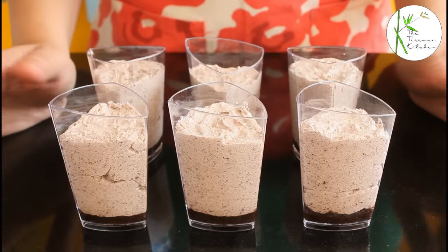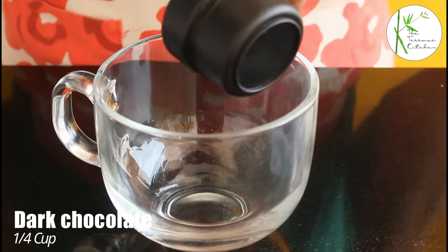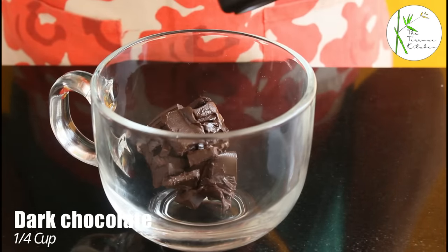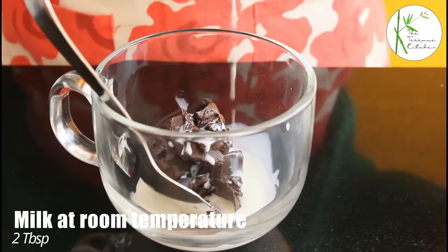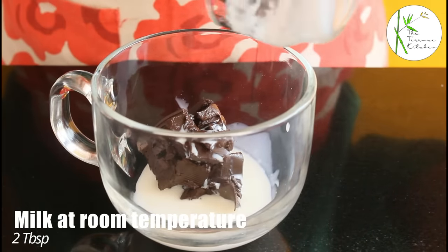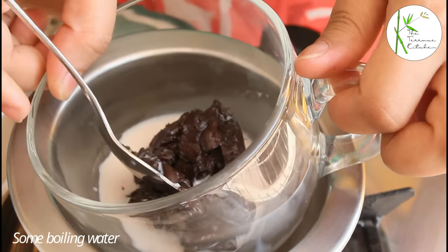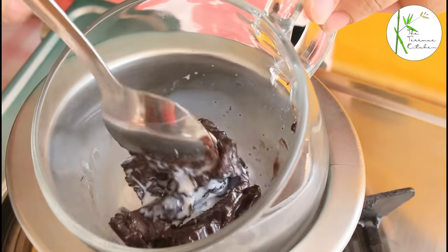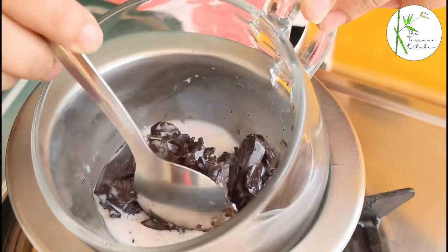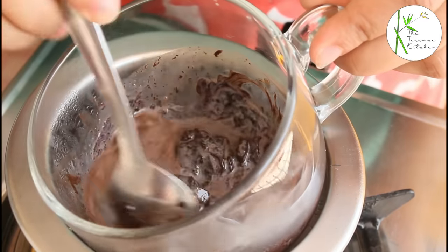All our cups are ready. Now we are going to keep them in the refrigerator for 10 to 15 minutes. Meanwhile, let's prepare the glaze. In a bowl take one fourth cup dark chocolate. Add 2 tablespoons milk — this milk should be at room temperature. Now heat some water in another pan and place this bowl on it, gradually stirring so that the chocolate and the milk are well combined.